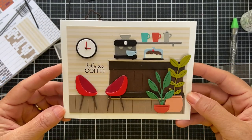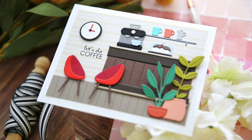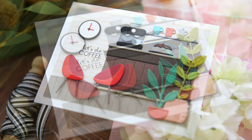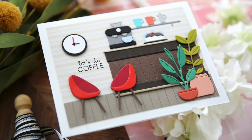Lots of color going on here. I think my favorite thing is still that clock — I don't know why but I love it. Make sure and check out the coffee shop card kit over on the My Favorite Things website. I hope you enjoyed this video — let's do coffee! Have a wonderful day and I will see you next time.